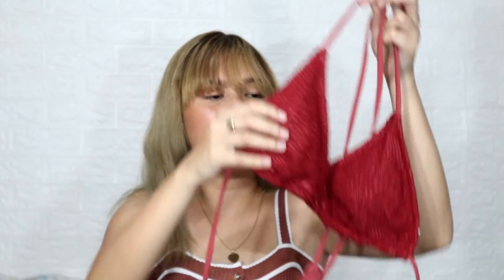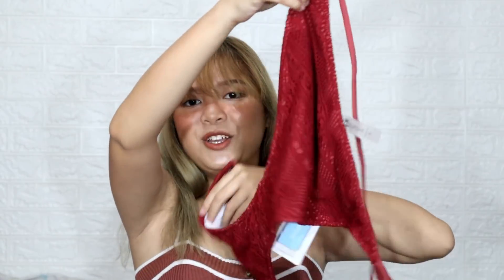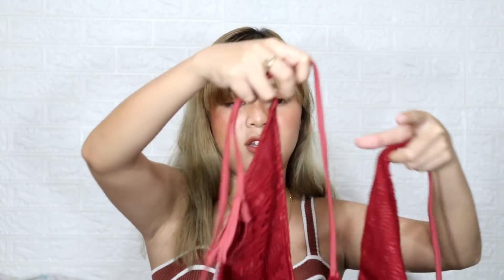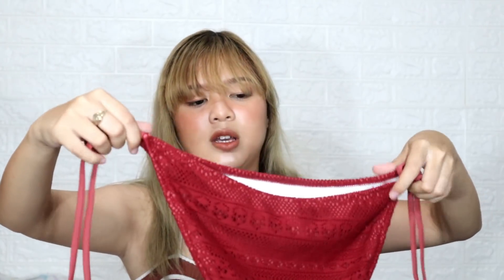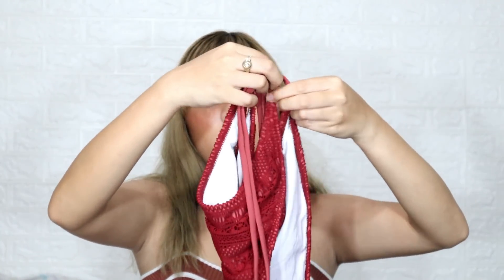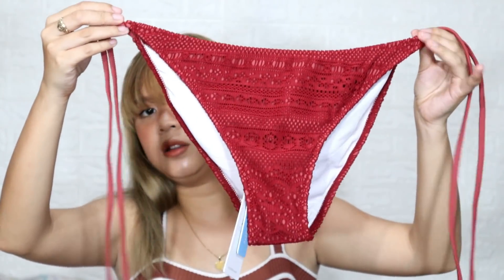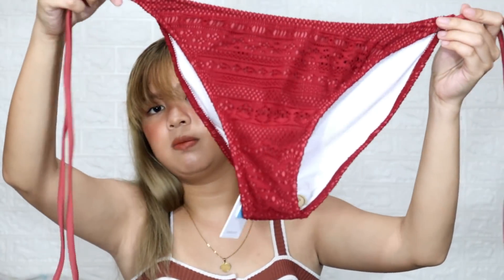For the bottom part, it's just a simple tie-up panty — you tie it on the sides. It's a bit big on me because they didn't have extra small available, so they sent small instead. But it's okay because it has ties on the sides so you can adjust it. Super cute overall, and yes, it's quite revealing and sexy.